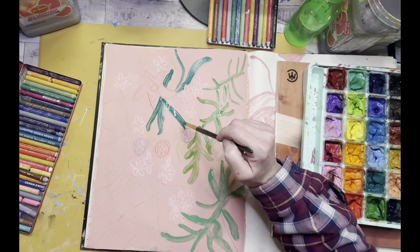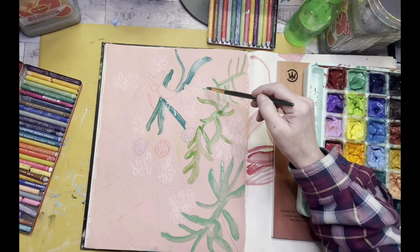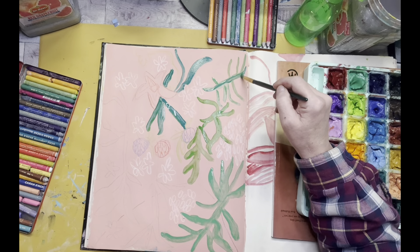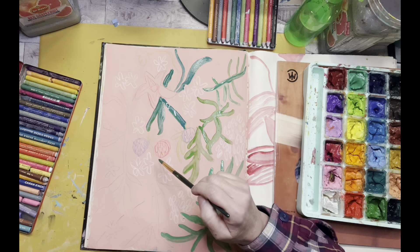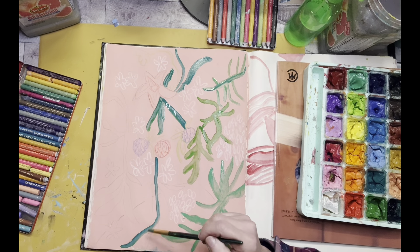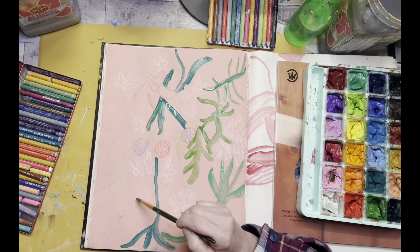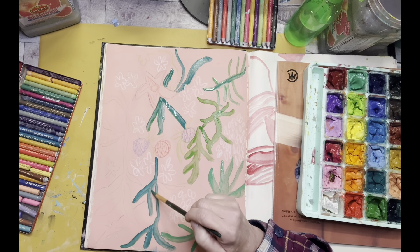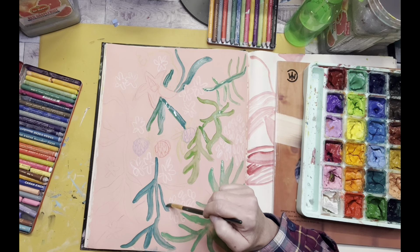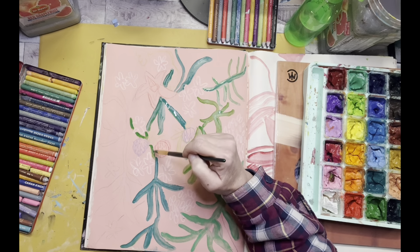Something you learn something new every time you play around in these books. It's just a fun place to play and experiment with color. I'm really enjoying that color mixture, so I might add a little bit to one I've already started. I don't want to overdo it but I do want to bring it in another place because I like it so much. Now you'll see that the jelly gouache really has good coverage over the acrylic paint.